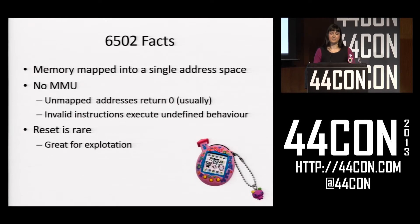For 6502, all memory is mapped into a single address space with no MMU, so no matter where you are you can access any memory you want. There are no exceptions from accessing invalid memory — if you access an invalid address it will resolve to an undefined value, but it will resolve. That's actually quite useful for exploitation because you will never crash; you might get stuck in a loop but the device can't hard-crash. Invalid instructions also don't cause exceptions — an invalid instruction in 6502 will do undefined behavior for an undefined amount of time but will eventually move on. And reset is rare; I never had a situation where I wasn't jumping to the reset vector and the device just reset because I was in a bug.